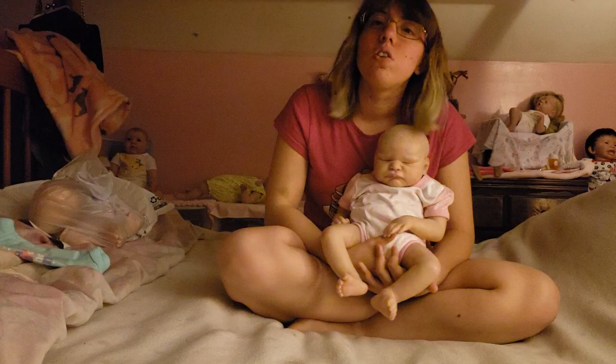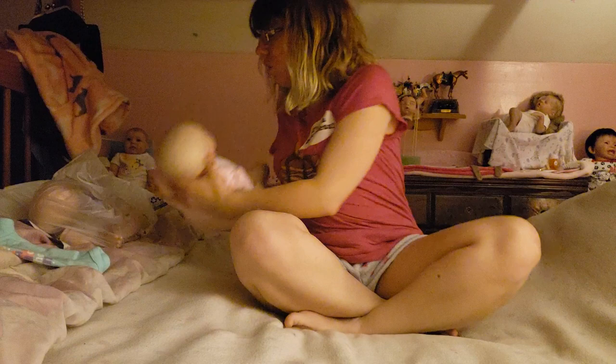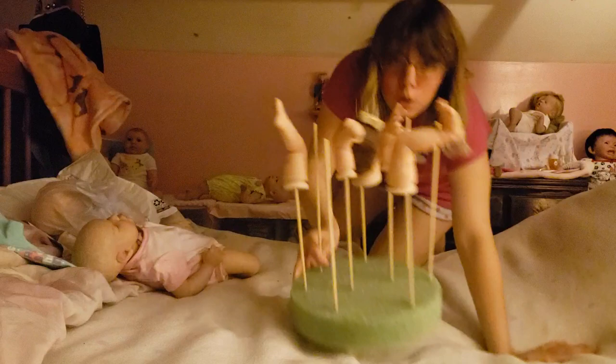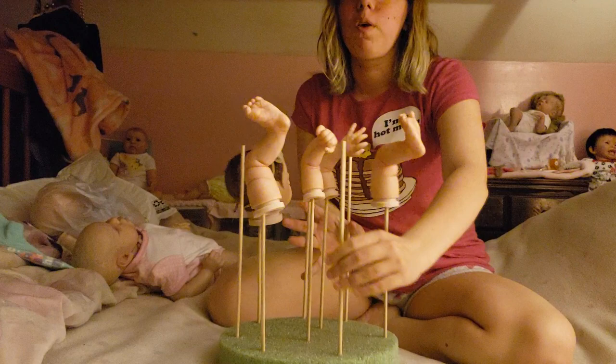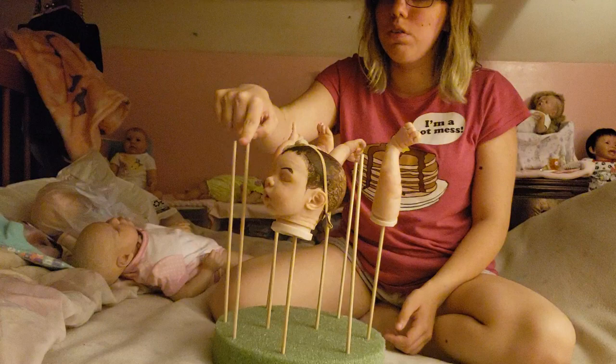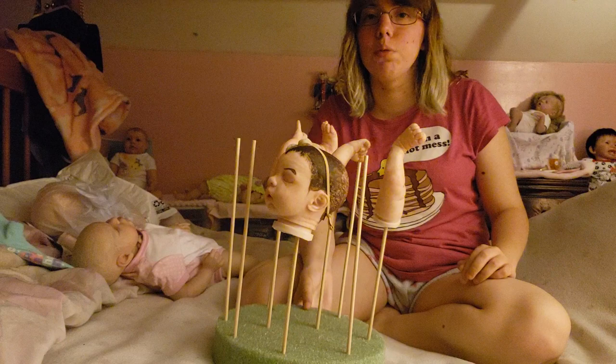Do you guys want to see the baby that I'm working on? I know it looks kind of funky, but this is the drying rack that I made. I went to Michael's and I got this foam thing and just put a bunch of these wooden sticks into it — I made holes and hot glued them in, and I use it as a drying rack.